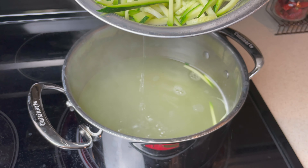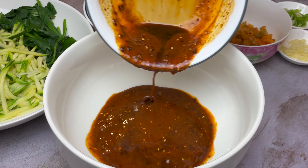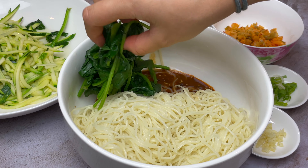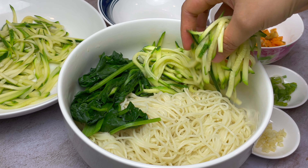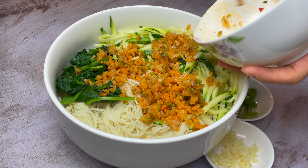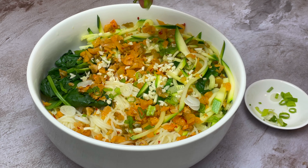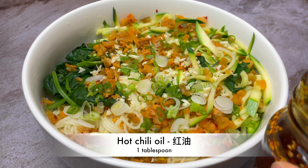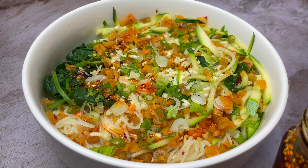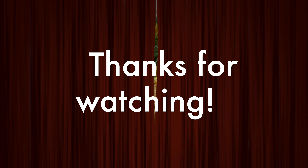Now that you have all the ingredients ready, pour the sauce into a larger serving bowl. Add noodles on top, then spinach and zucchini. Sprinkle minced garlic, zha cai, scallion, and pour another tablespoon of hot chili oil on top to finish it off. There you have it — thanks for watching and I'll see you next time.